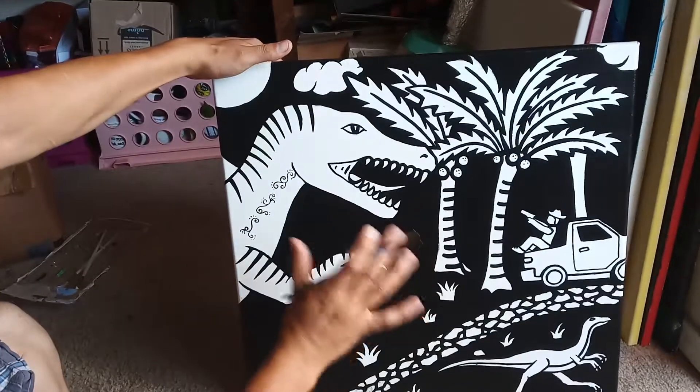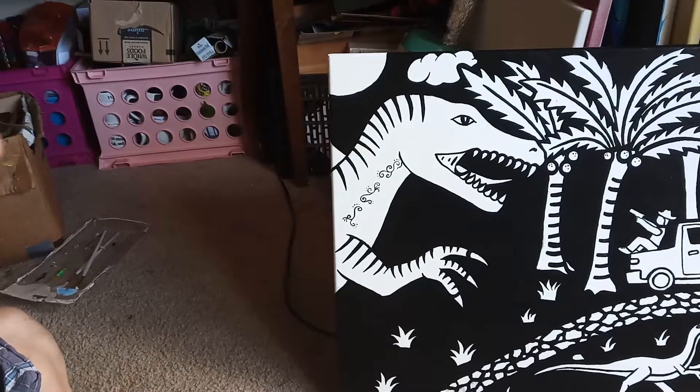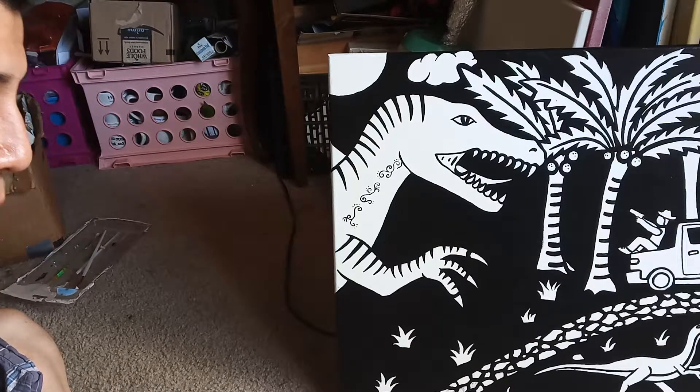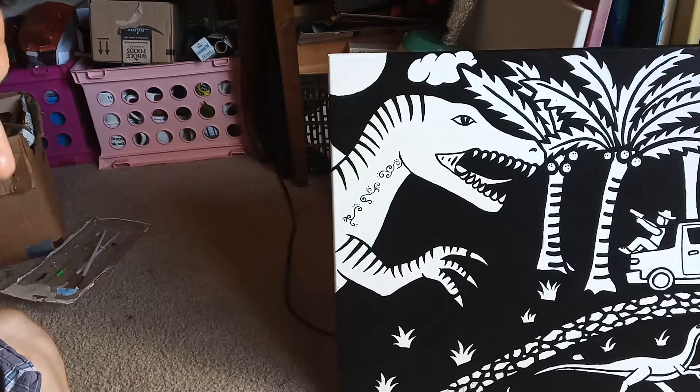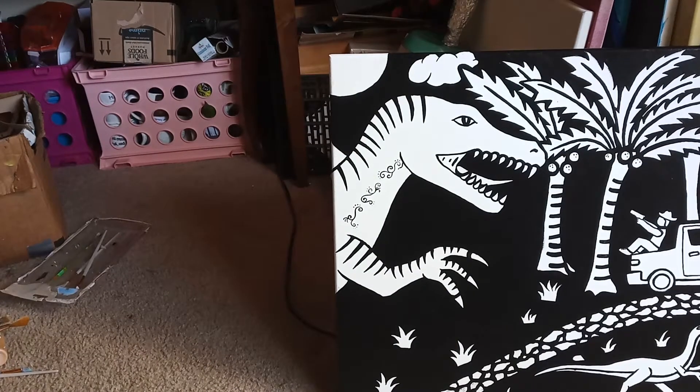I'm going to go ahead and fix up all the details, and as soon as I'm finished I will show you the finished product. Hopefully you'll be able to show me your finished product by putting a picture below in the comment section. Thank you!